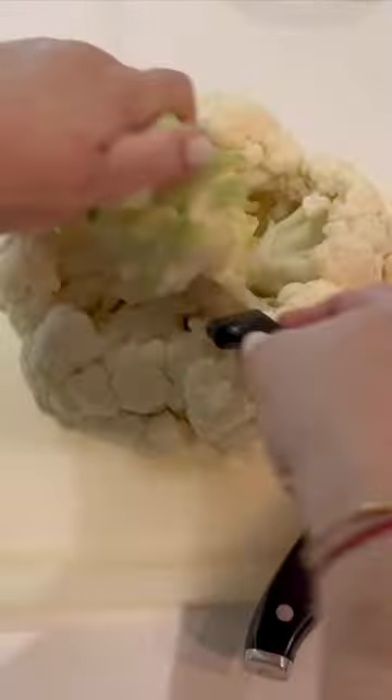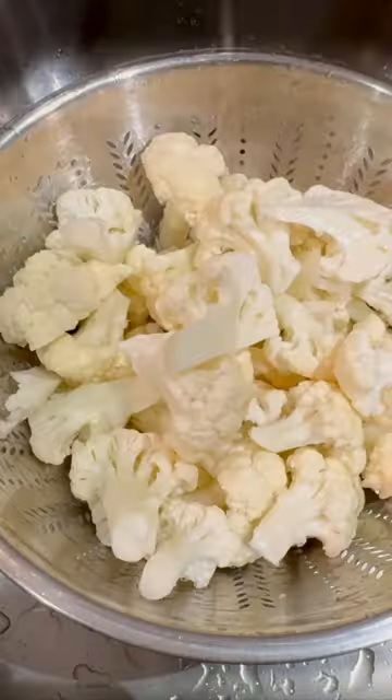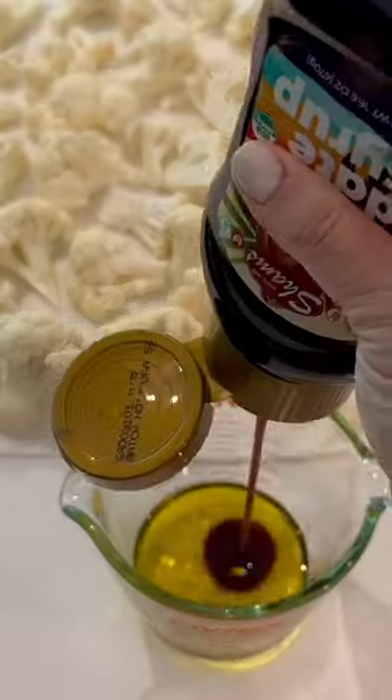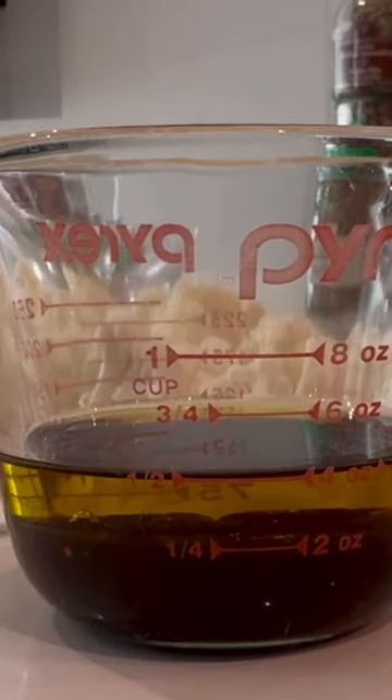Today I'm going to be teaching you how to make roasted cauliflower in a Ceylon and mustard sauce. Grab your head of cauliflower and remove all the leaves and the stem, then break up your florets. Rinse them well, then pat them dry really well, and then add a quarter cup of extra virgin olive oil.